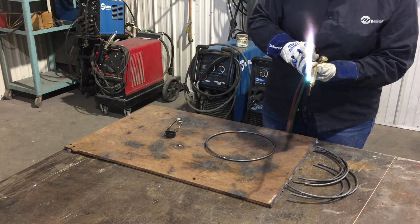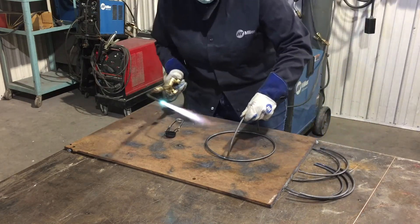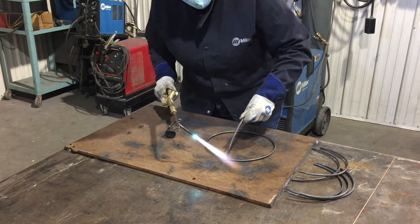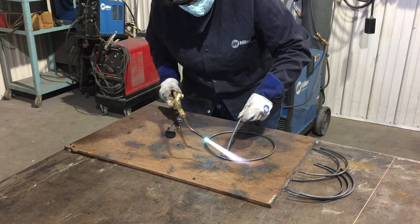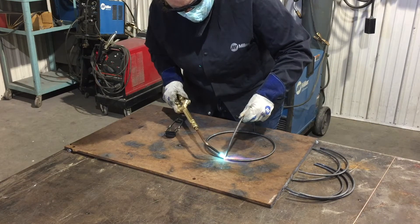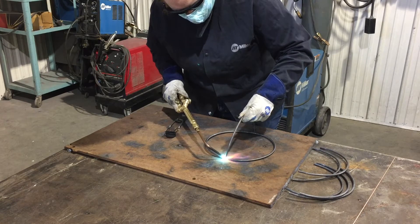Turn my oxygen on until I get a neutral flame, and then I'm going to put my circle straight down on our metal plate and take one of my arcs and put it vertically so that one end is in the join of the circle and the other end is on the opposite side. I'll take my torch and heat the area of the join of the circle and also the piece that is coming into that join.